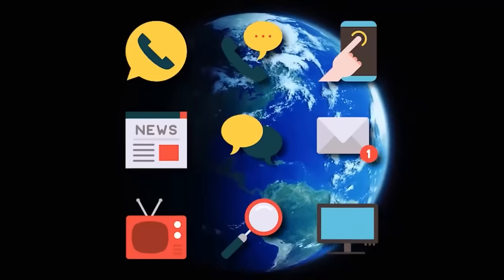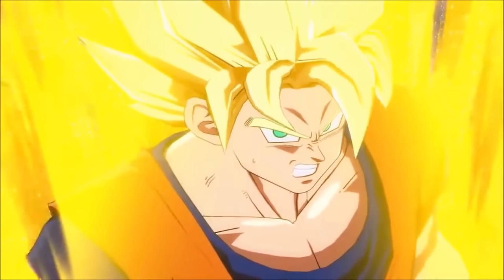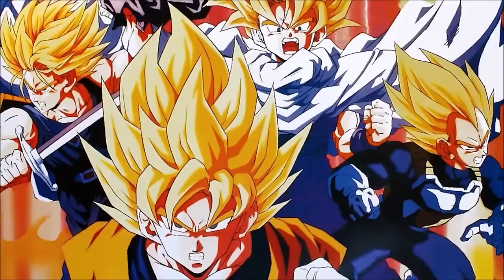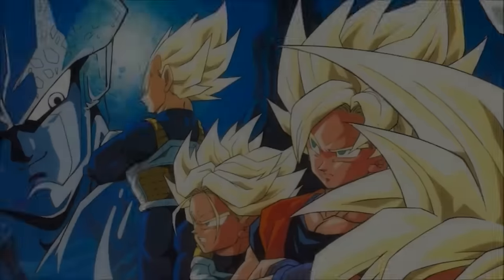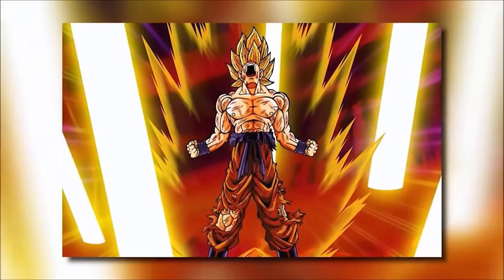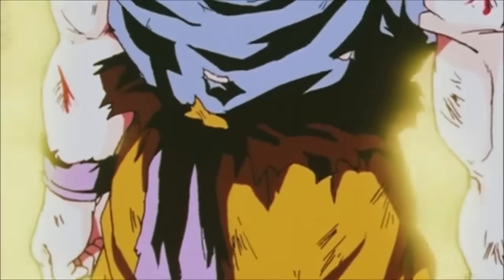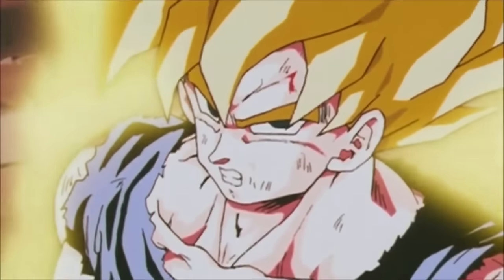Pretty much everyone on Earth who has consumed any form of media — even if you've never seen Dragon Ball Z — knows what a Super Saiyan looks like. There have been so many explanations, retcons, and various versions of the story on how Super Saiyans work and which characters became Super Saiyans. To keep this video simple, we're not going to focus on specific characters but on the actual Super Saiyan transformation — how it works, what triggers it, where Toriyama got the idea.